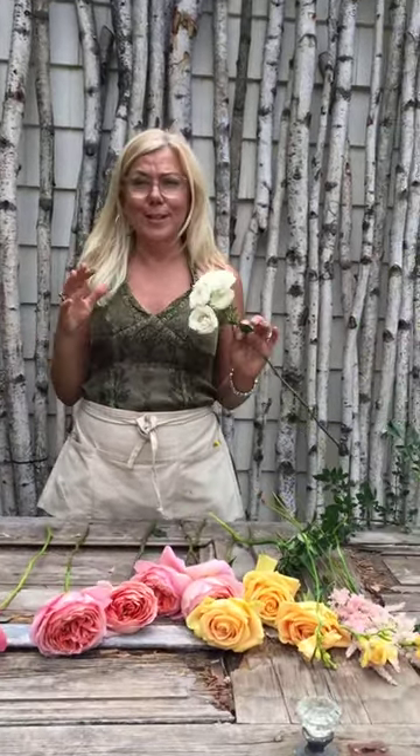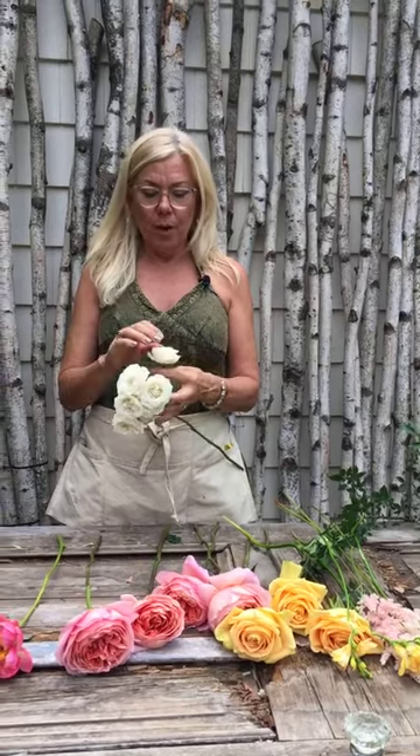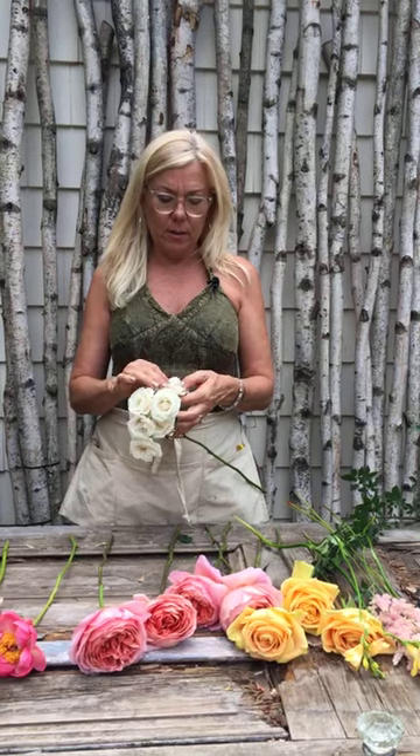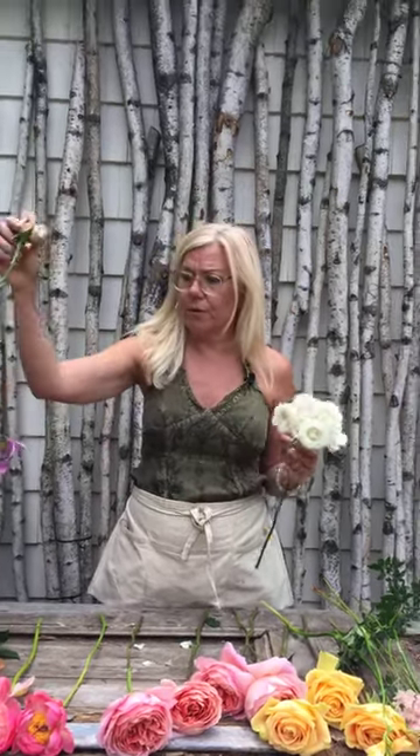I'm going to pull my flowers out individually. For those of you who are getting this on video, I will put a recipe sheet so you'll be able to see that. This is white Majolica spray rose, one of my all time favorite spray roses that's been around forever. This spray rose is really good because it's got a lot of bounce and a lot of bend, which you can usually only get from a rose that you got out of the garden. Most roses have a really stiff hold.